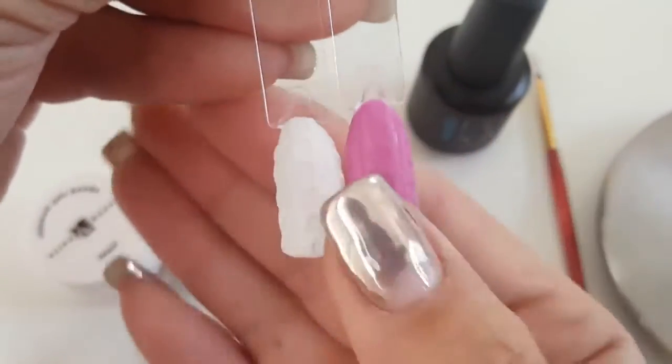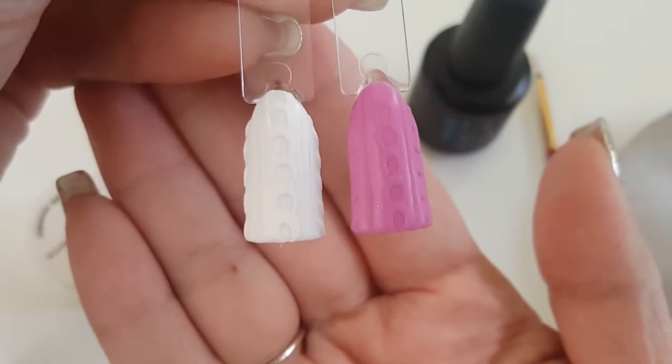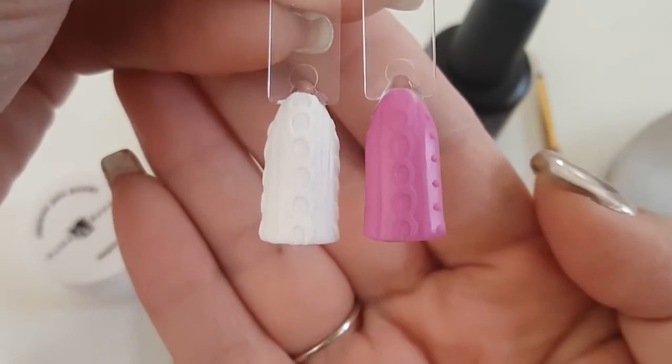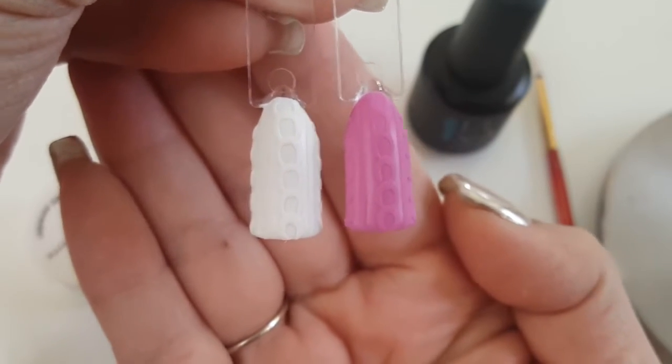Hey guys, welcome back to another video. Sorry I have been MIA lately but it's been so busy over the holidays, but I am back to share with you guys this really cute and simple textured sweater nail tutorial.